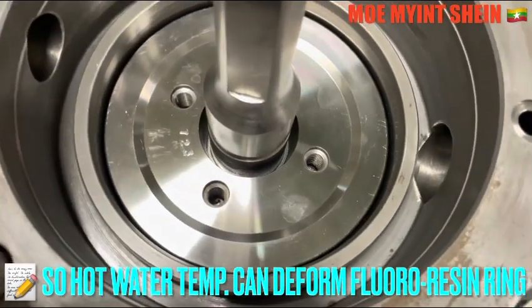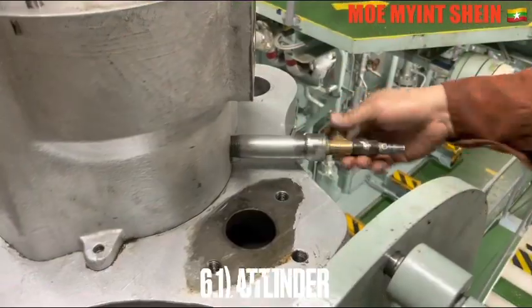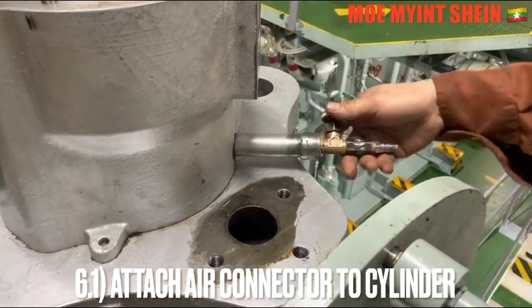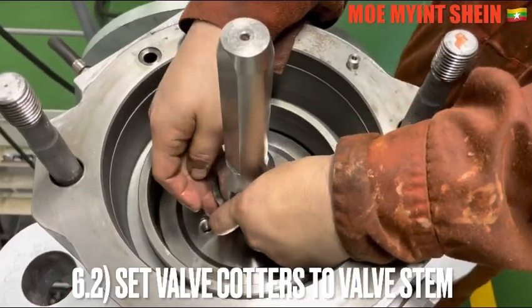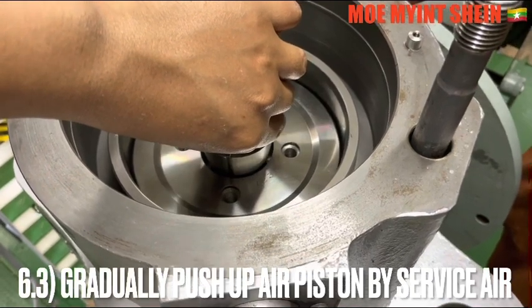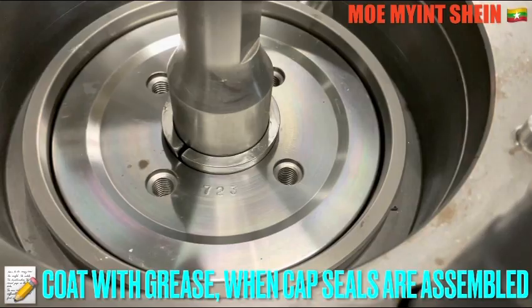Caution: very hot water temperature can deform and damage the fluoro resin ring. Attach the L-tool to the cylinder of the azo bar. Set the bar collar two pieces and the bar stand, then gradually push up the air piston behind the surface air. Apply a thin layer of grease when the cup C seals are fitted.